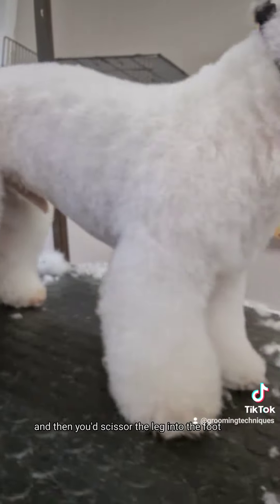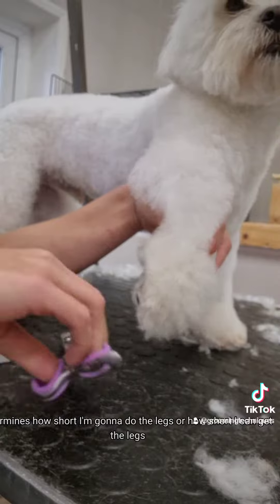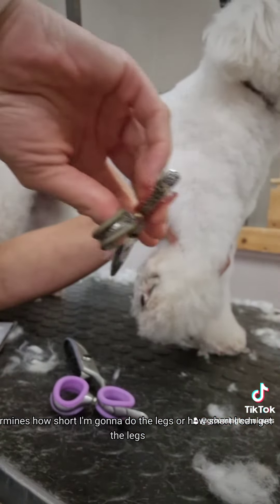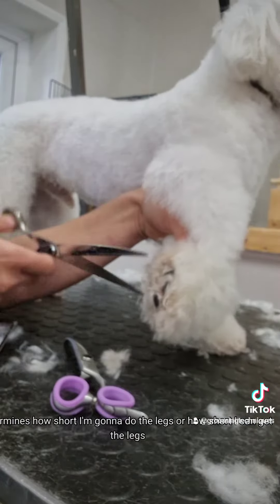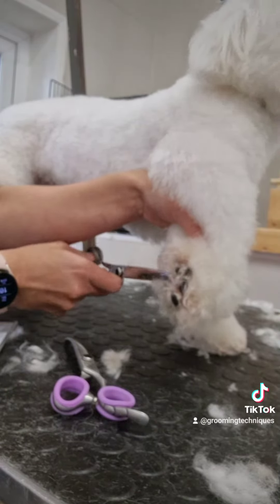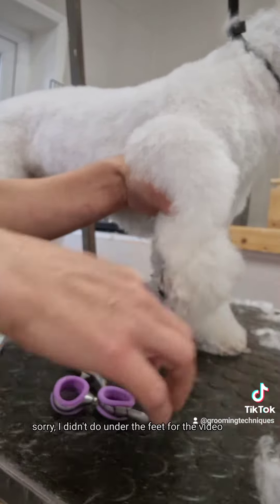Then you scissor the leg into the foot. I always do the feet first, because it determines how short I'm going to do the legs, or how short I can get the legs if the owner does want them short. Always do the feet first unless I'm rushing.